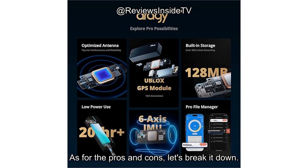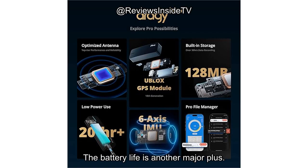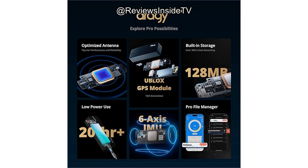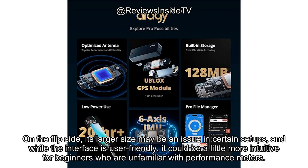As for the pros and cons, let's break it down. On the positive side, the Draghi Pro offers outstanding accuracy, especially with the support of the U-Blox 10th Gen GPS module and the 6-axis IMU sensor. The battery life is another major plus — over 20 hours of continuous use on a single charge is impressive. The installation process is simple, and the mount ensures that the device stays secure during use.